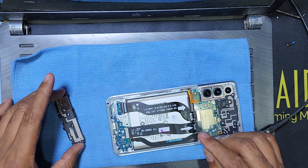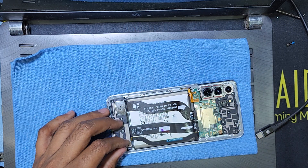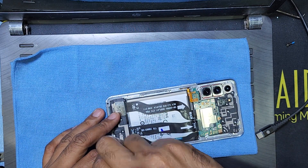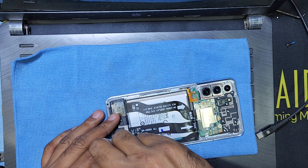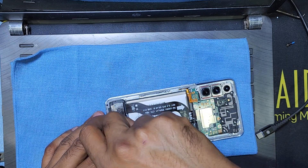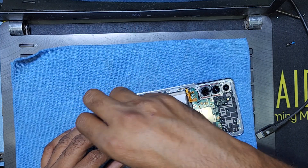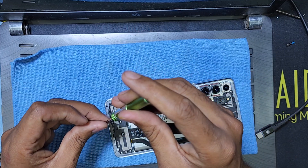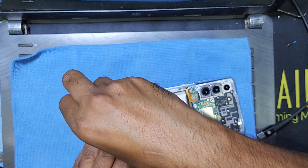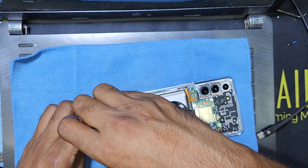So if you have a problem like this, maybe you need to change the display, or there is a problem inside the board. If a new display also does not work, you need to change the main board or have it fixed. I return all the screws back.